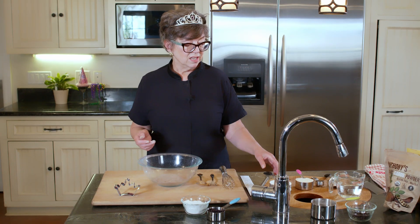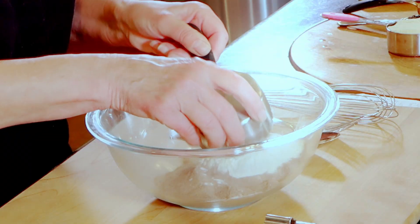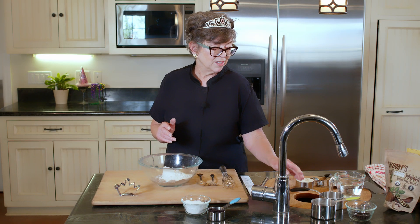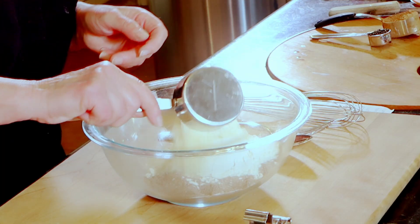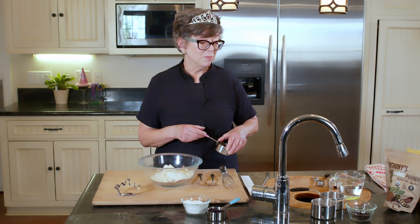The next thing we're putting in is one cup of brown rice flour. Then almond flour — I've decided to go with the nutty flavor. So we're adding half a cup of almond flour.